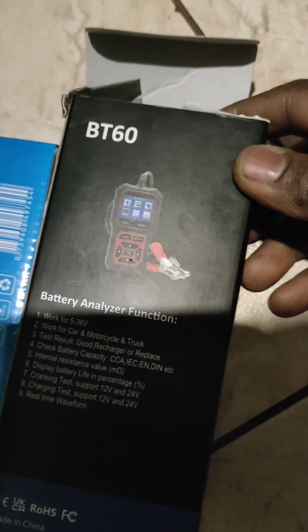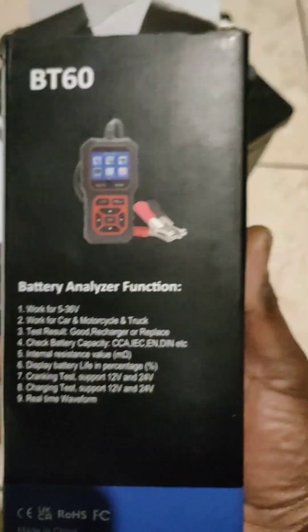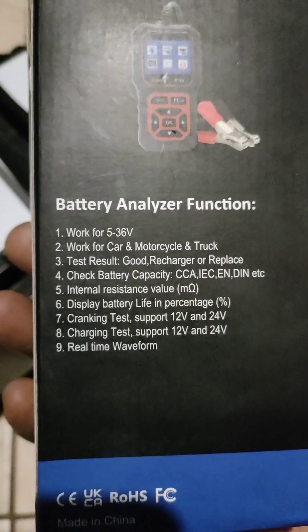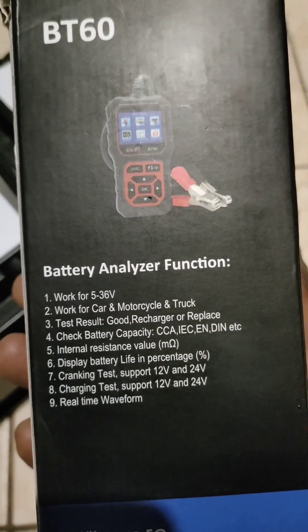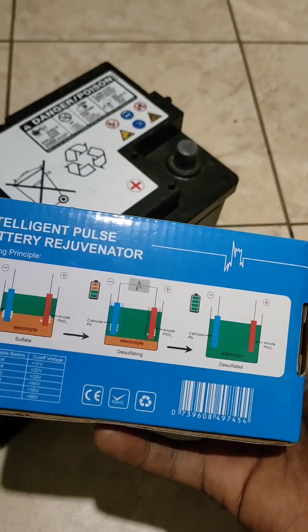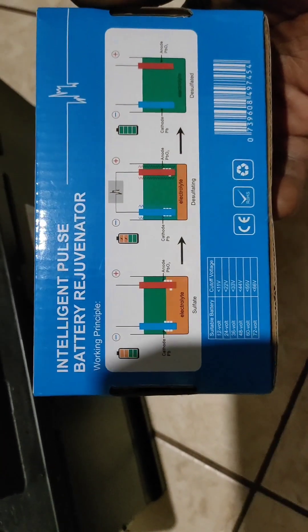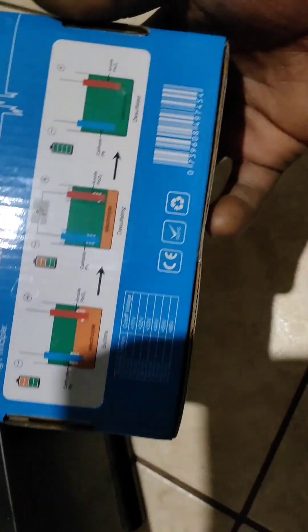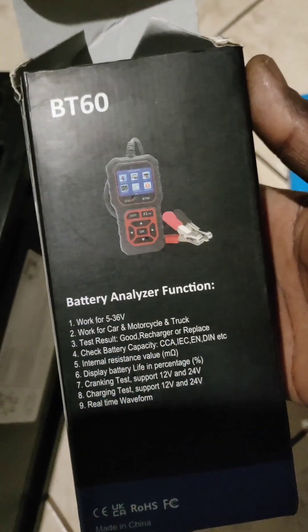I will use this one first to test the battery. And then if I can recover the battery, I will use this other one to try to recover it. I never used them before. I am going to try to open it right now and see how it works. This one we will come to at the last step, and we are going to start with this first one.